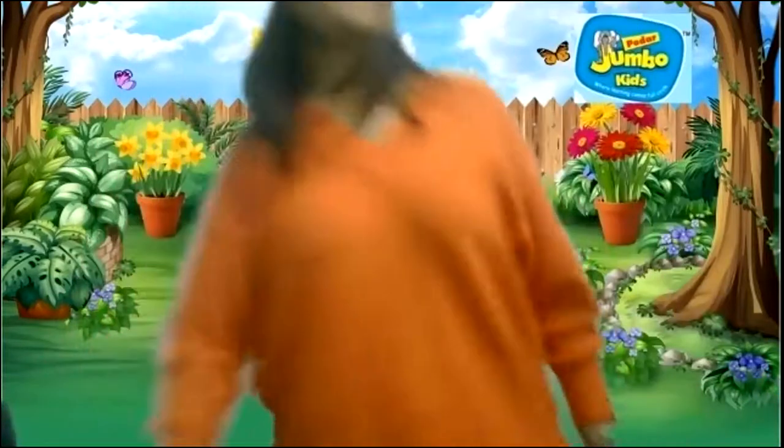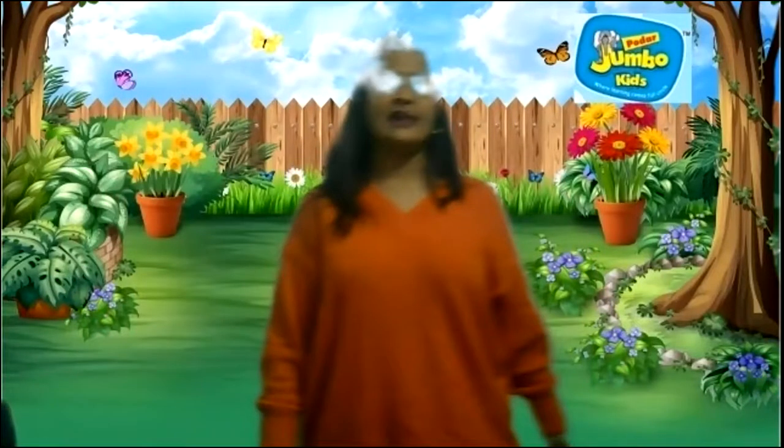So children, today we are going to do numbers from 1 to 10. And to begin our session we have to recite the number in our number magic rhythmic way, and for that let's all stand up. Now let's recite our number.